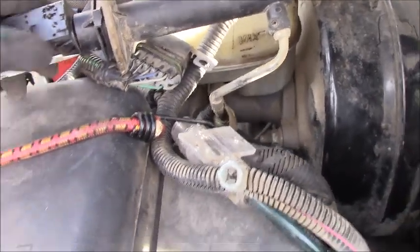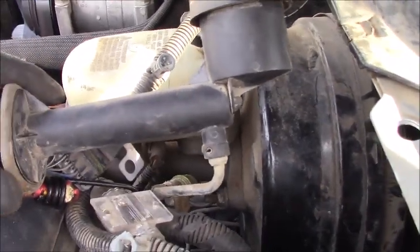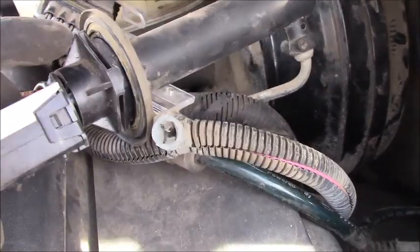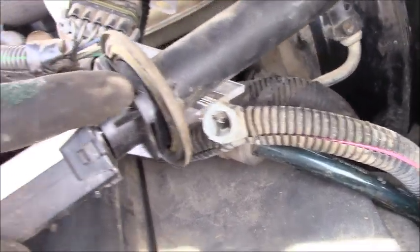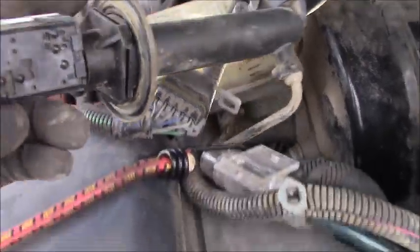Out here under the hood, you can see the clutch master cylinder. It's in good shape — you can see right here the mount size is good, not broken at all. This master cylinder does not need to be replaced.